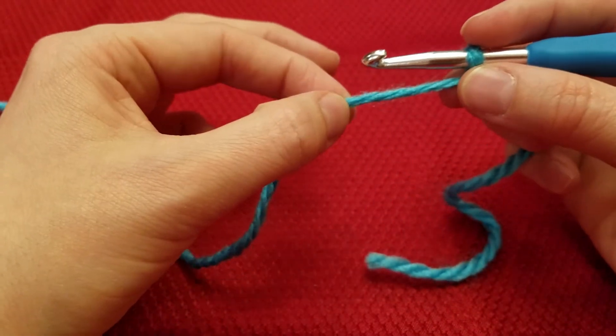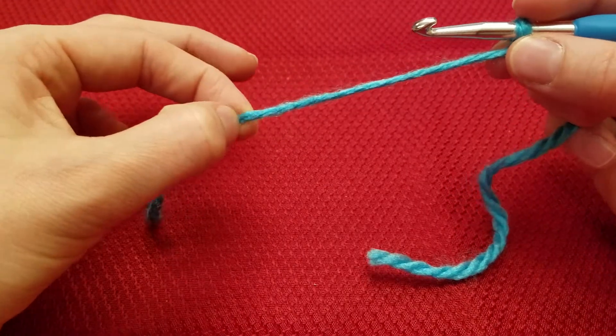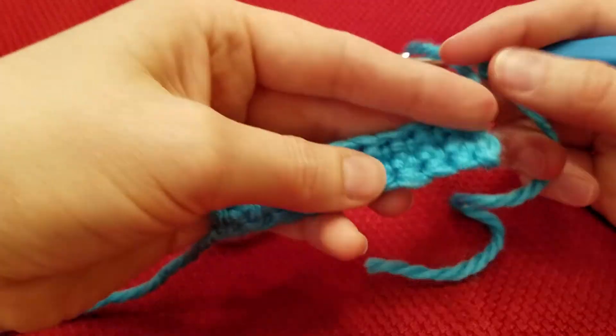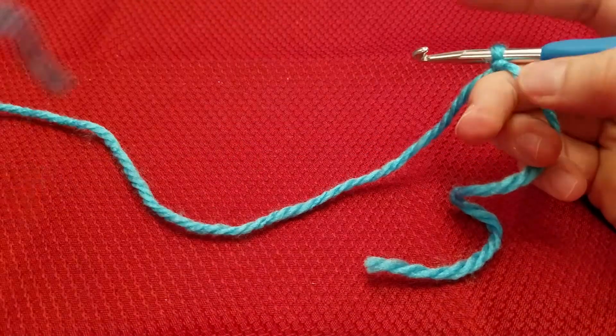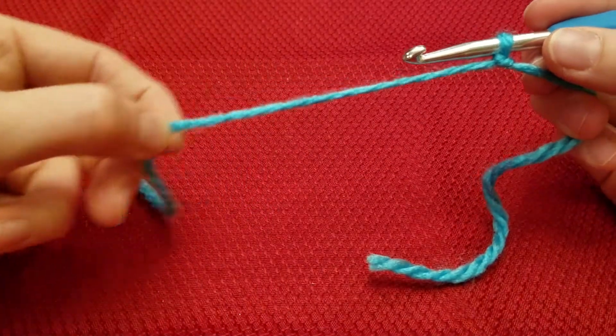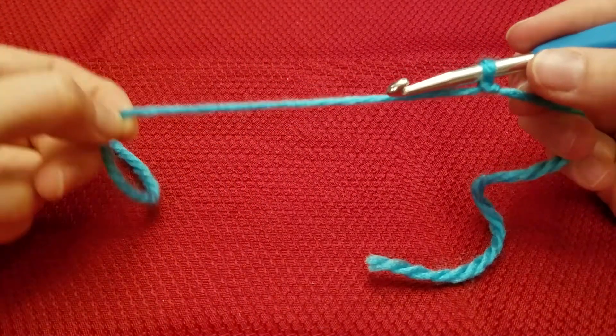And then for your foundation chain, you're going to create your desired width. I want mine to be 10 stitches wide, plus 2. So I'm going to chain 12 — 10 plus 2.